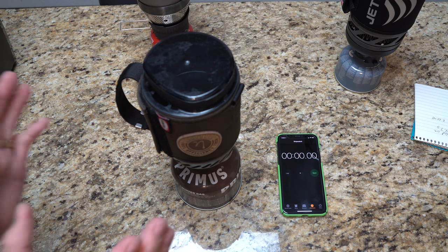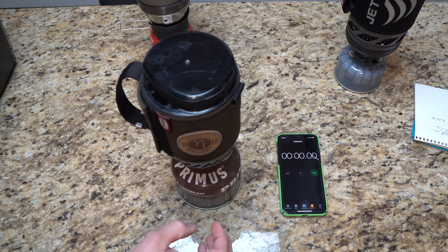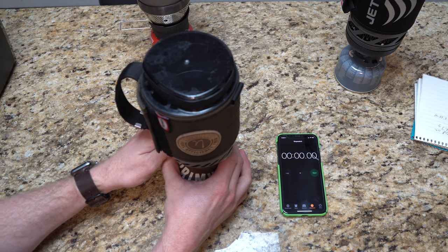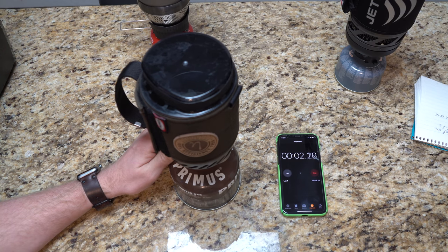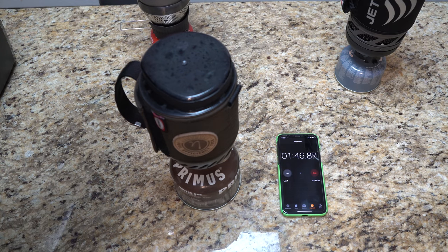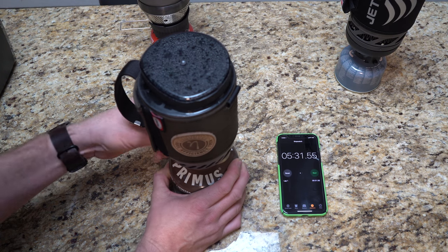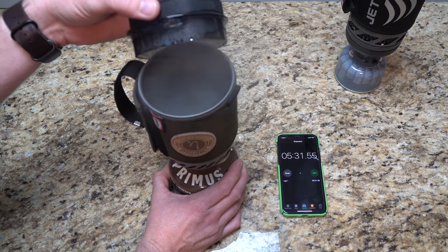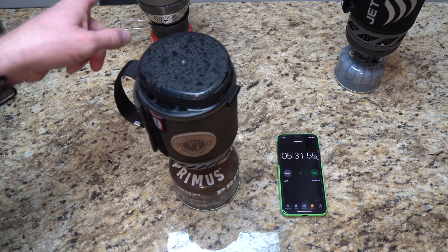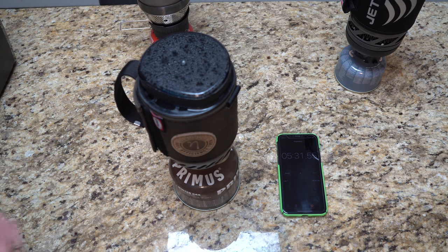We've got the Primus here in the exact same spot — I have not moved the fan. It's as accurate as I can be. I want to make sure I've got my hands on the right spot so I can start the clock as soon as it gets going. Let me get the fan going. Here we go — we're at full blast and we're on our way. We'll call that a rolling boil. She's definitely going now. The MSR whooped the Primus, but there's no wind guard on the Primus — something to keep in mind.